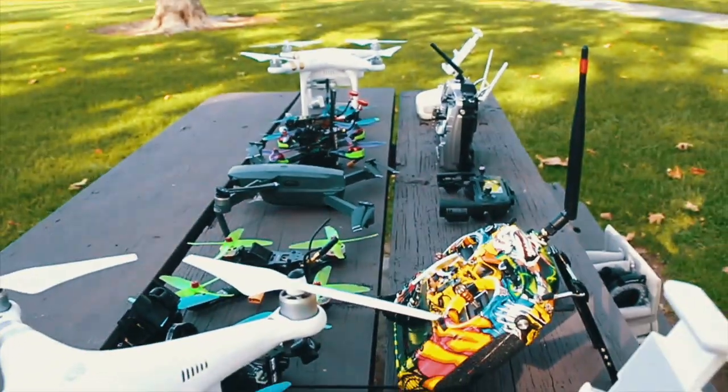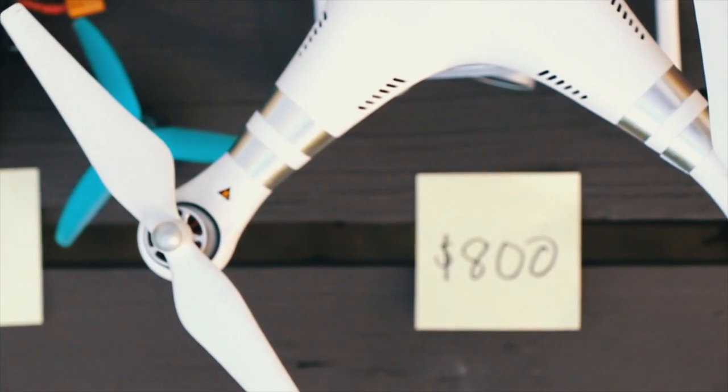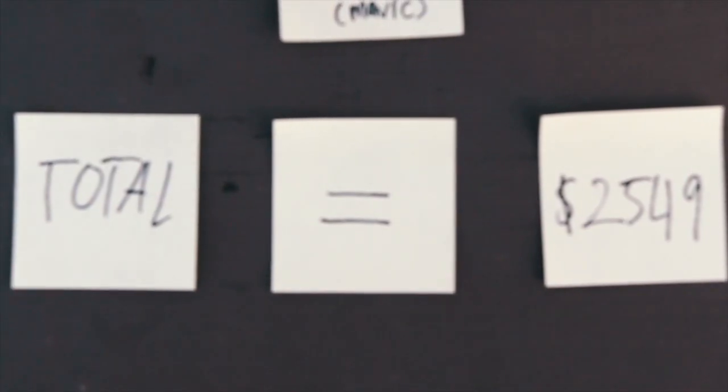We are currently trying to figure out how much all this gear is. $2549 total in that one bench — that's crazy.